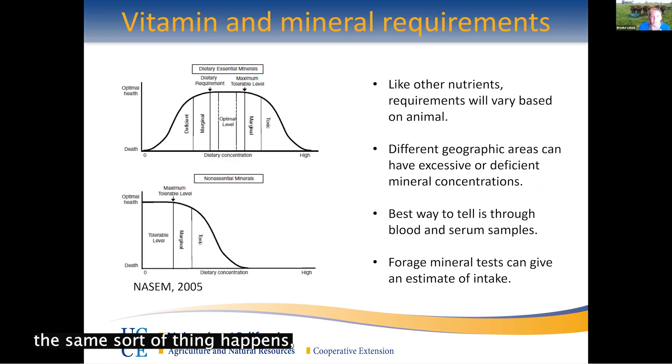With vitamins and minerals, the same sort of variation happens based on age, species, and breed, but it's also going to change based on your geographic area. Different geographic areas have different amounts of minerals in the soil available to animals, and this doesn't even have to be large differences — you could go a couple miles down the road and have completely different mineral content. That's why it's important to test your soil and forage. But the best way to know where your animals stand is blood and serum samples — work with your veterinarian to determine deficiencies or excesses, so you can supplement appropriately and stay in that optimum level, not marginal or toxic on either side.